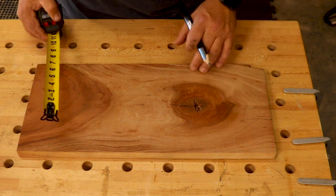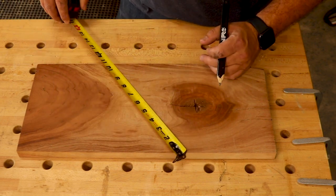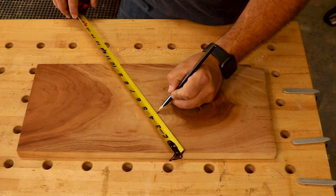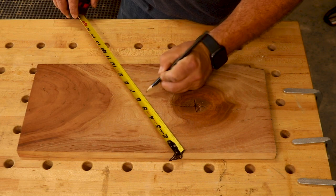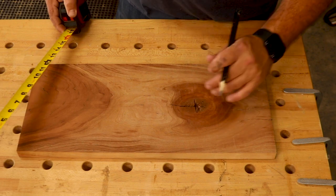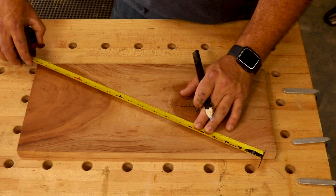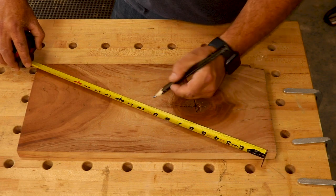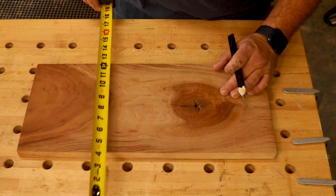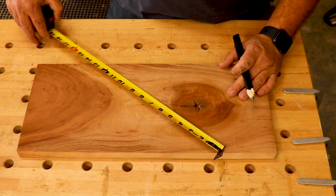Now let's say I want to divide it into five equal parts — same thing applies. Just turn your tape measure to a number that's easy for you; I'll do 10 inches again. If I want five equal parts, I just make a mark at 2, 4, 6, and 8. Now I have five equal parts on this board that are the exact same width all the way across. This works with any number. That has saved me so much time and headache in the shop throughout the years — it's one of my favorite tips for sure.